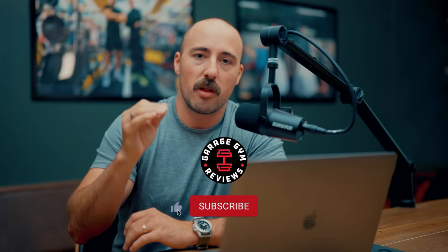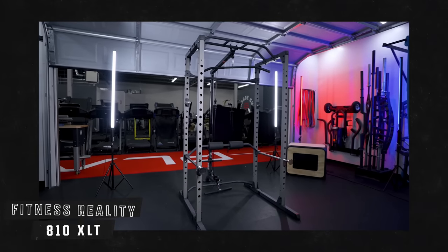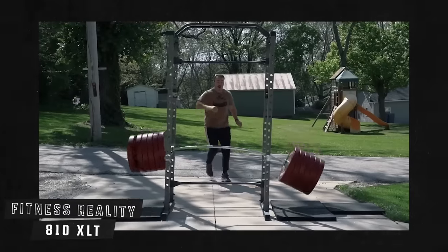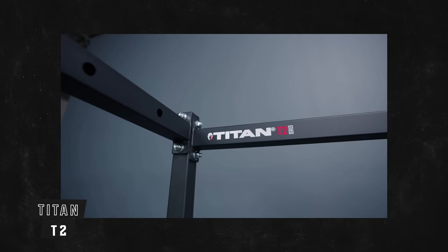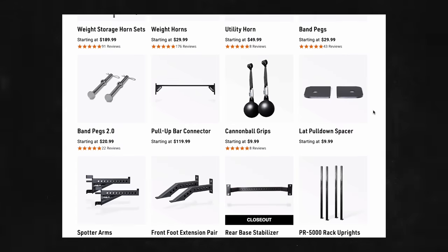I want to give some specific recommendations. For a cheap power rack, most people should probably go with something like the Fitness Reality 810 XLT — one of the cheapest racks, we've dumped a ton of weight on it, and it's really well priced. Within that tier, if you want more of an ecosystem, you have the Rep PR-1100 or the Titan T2, both very good and similar options. The accessories that Rep is offering for their lower-end racks are really nice, so buying into that system is probably a good option.